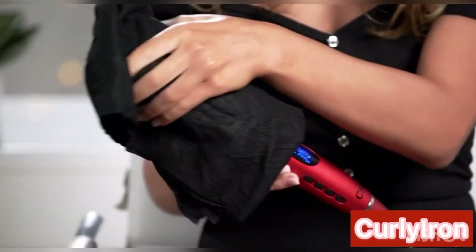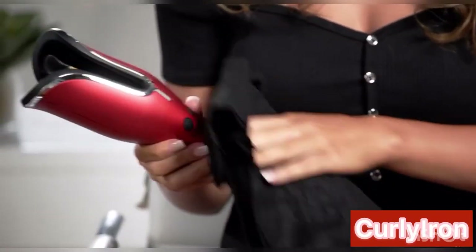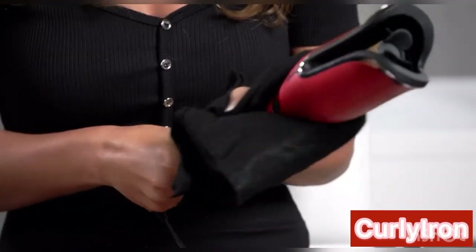I love this tool and I use it all the time, so I want to make sure that it's clean. To clean it is super easy — for the outside, we're just gonna take a damp washcloth and just wipe off the outside, and easy as that, we're all done.